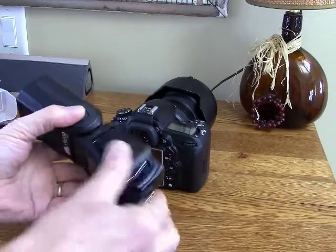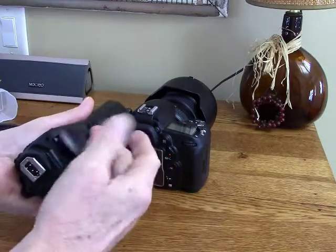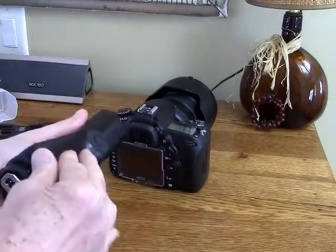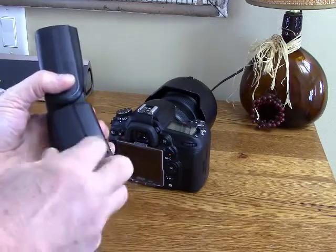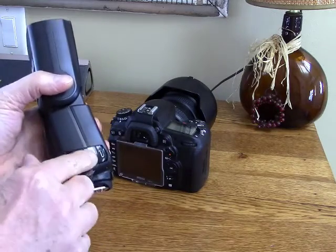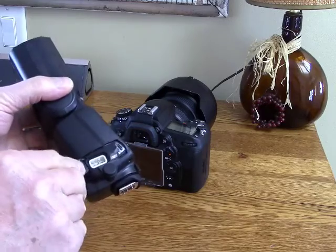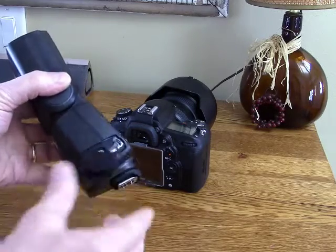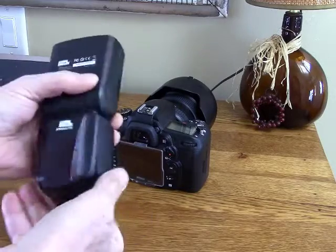This uses four AA batteries — I've got Eneloops in there right now — and the battery door is very substantial; it does not come off the flash. On the other side we have a PC port, a micro USB port for updating the firmware if necessary, and an external power port with a little cover that closes it up.